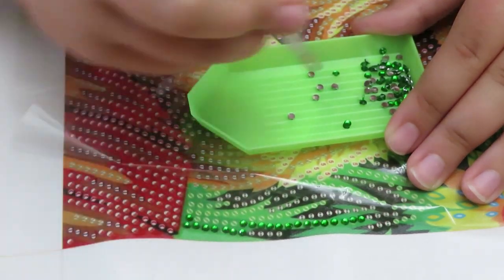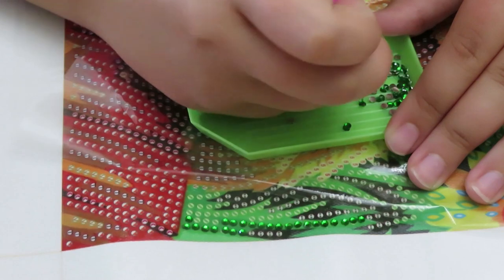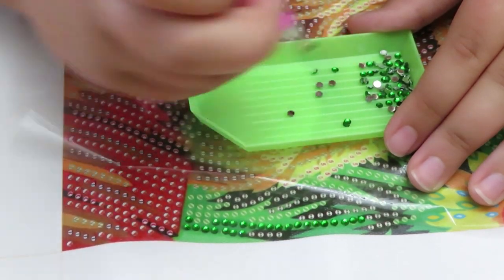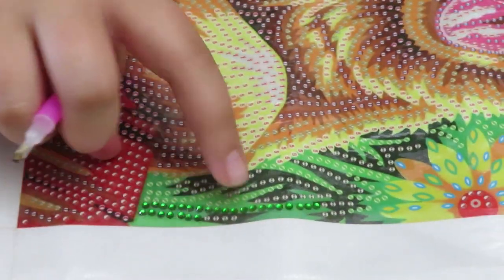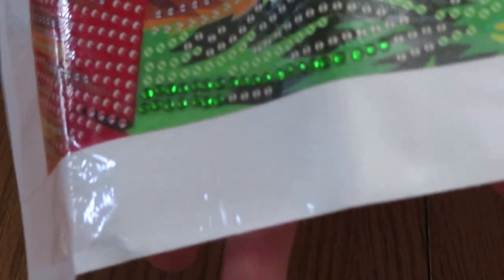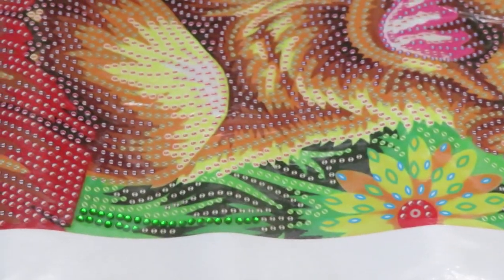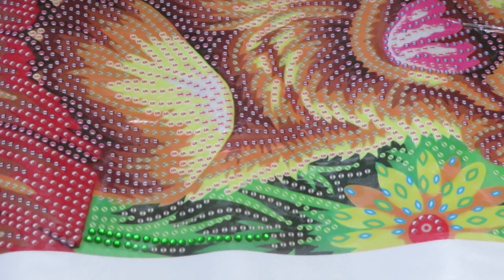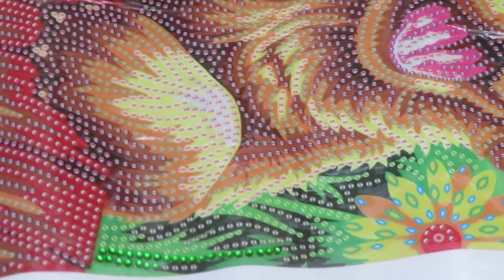She does bigger canvases and finishes them in like three days — I'm like, how?! She had this multiple-piece one that you can hang up on your wall in frames and she finished it in two to three days, which is wow. I hope you guys liked this tutorial. As you can see, I placed all the beads on the line — I'll do a close-up. They're so shiny, I really like it. Comment down below if you'd like to see more tutorials, subscribe and share — bye!